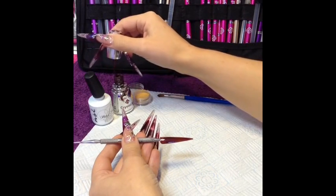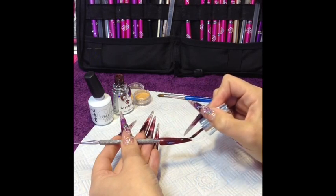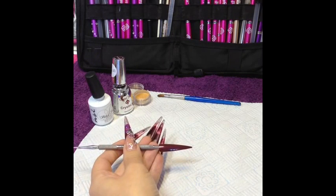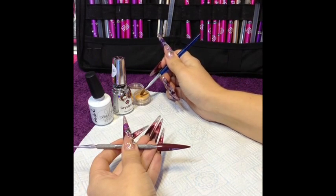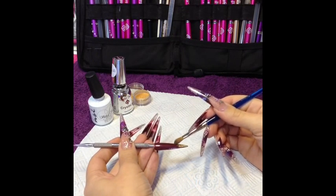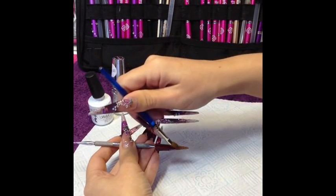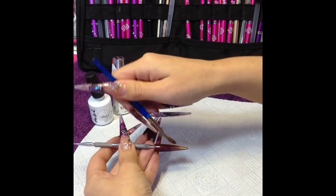So now we're ready for our second layer, still keeping it nice and thin. Again that wants to go into an LED lamp for 30 seconds. So that second layer has now had its full cure and we're going to use an NSI size 5 brush. Dip it into the pigment — you don't need a massive amount, so really small amounts on your brush. Tap it into that sticky layer of the gel, then just brush off your brush and pull backwards, and that will blend it into the gel.